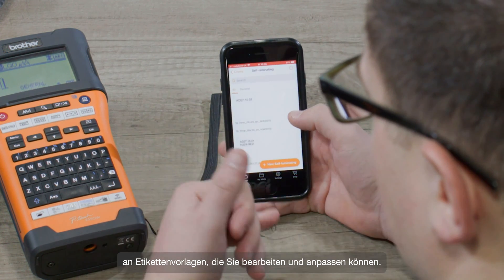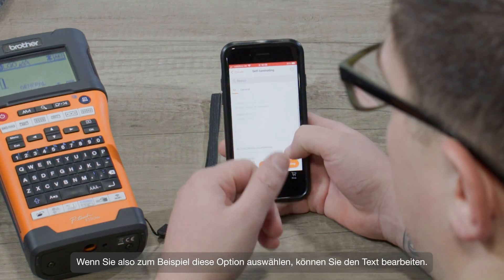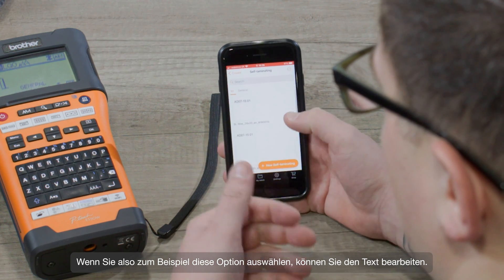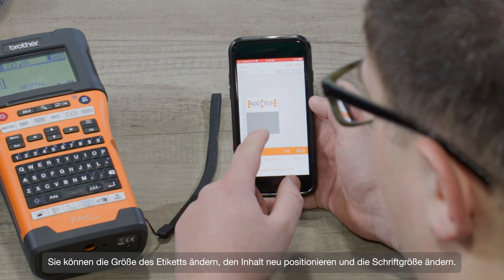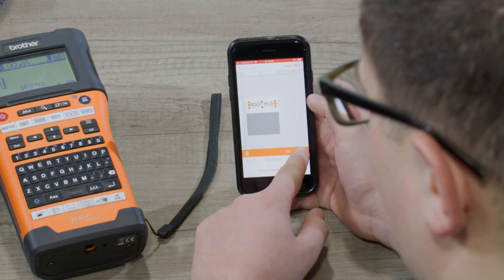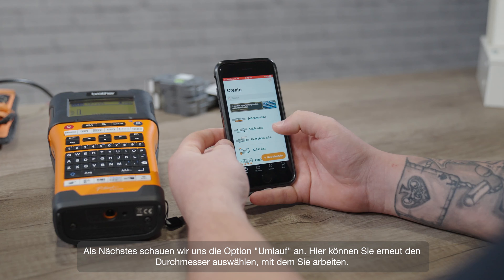If we go into self-laminating labels, you'll find a selection of pre-designed examples which you can edit and customize. For example, if we choose this one, you can edit the text, change the size of the label, reposition and resize the content — anything you want to do really.